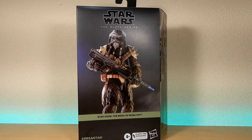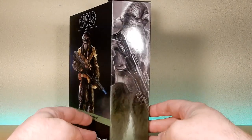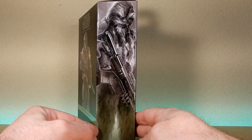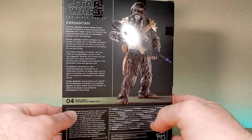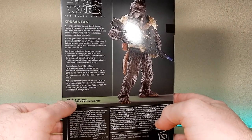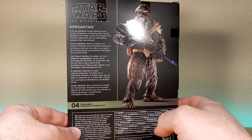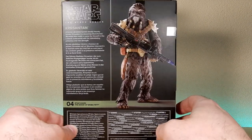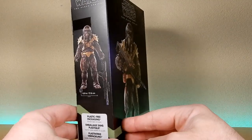Hey Star Wars fans and Black Series collectors, we're looking at Krrsantan here from the Book of Boba Fett — the newest deluxe release. Finally got him in hand; it is a fantastic looking figure, great looking artwork on the side of the box and a picture of the figure on the back. He's number four from the Book of Boba Fett. Former gladiator turned deadly bounty hunter, Krrsantan is a towering black-furred Wookiee who made a name for himself in the criminal underworld with his intimidating presence and raw strength. He stands 6.9 inches or 17.6 centimeters.